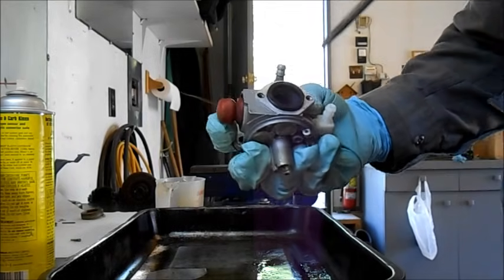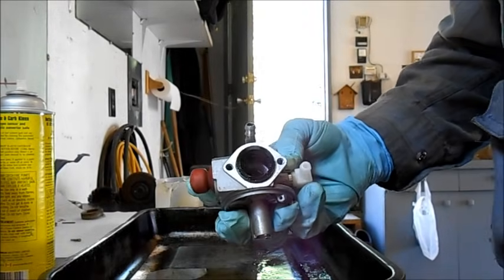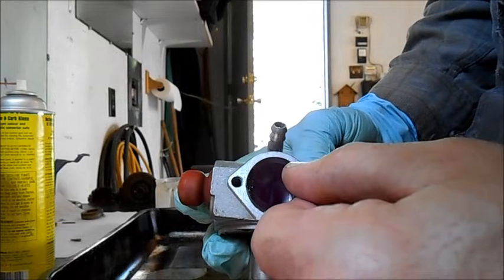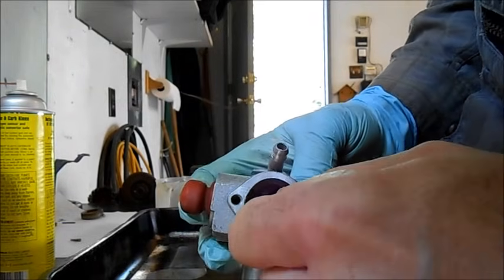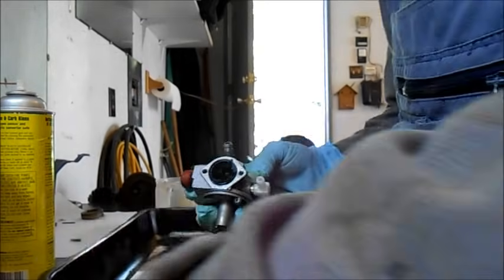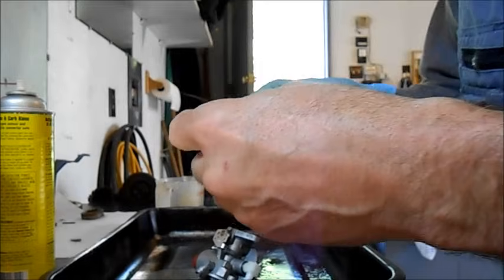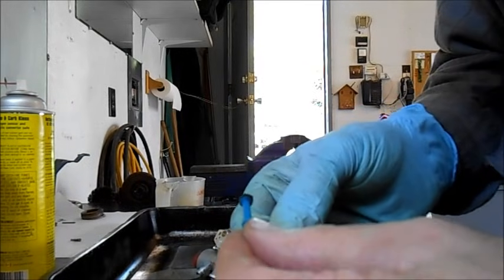Right inside there, we're going to push this emulsion tube out if we can. There it popped right out — and that's a good thing. This is an emulsion tube, and sometimes they get plugged.